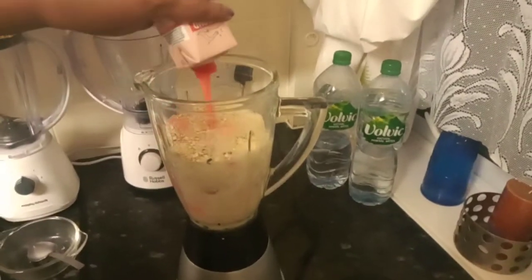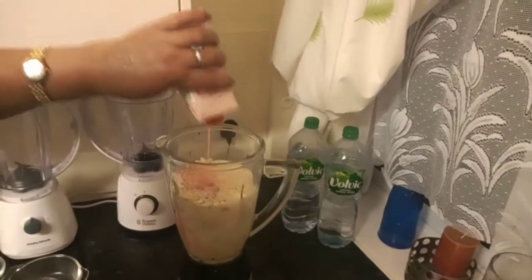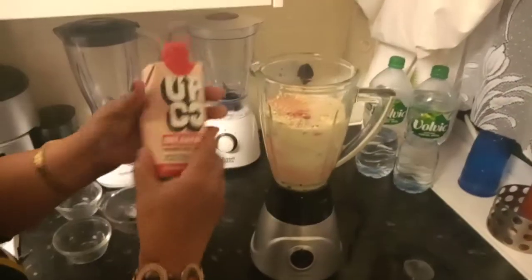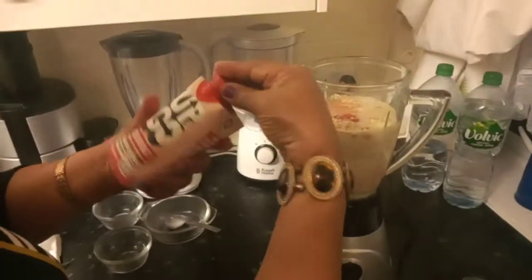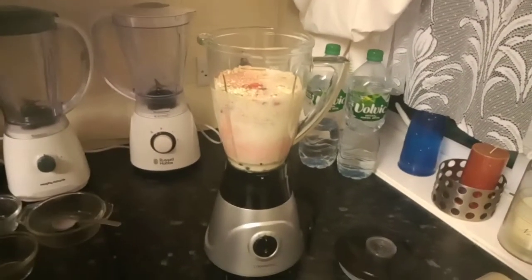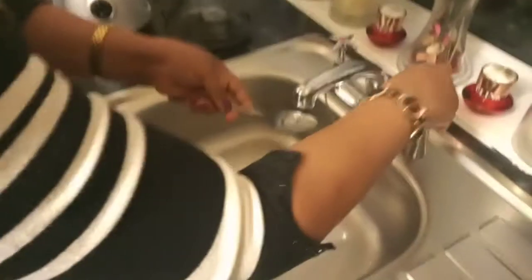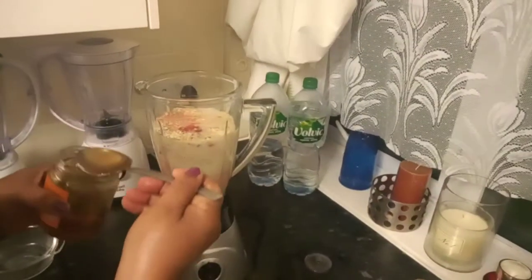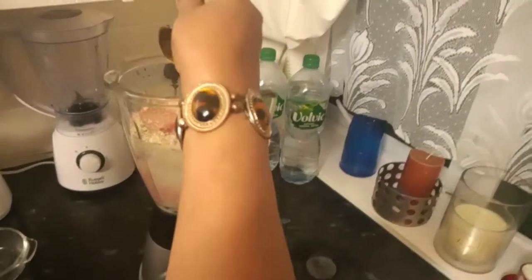I'm going to put all of this in my blender — one tablespoon of honey. I'm going to put all of this in my blender.